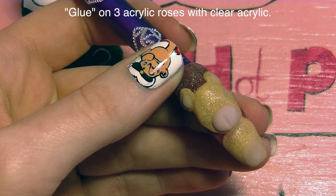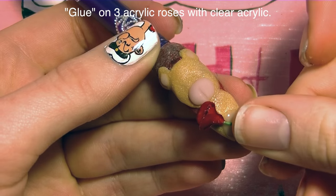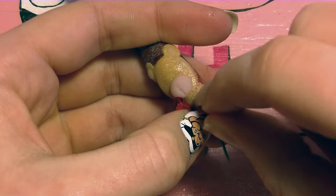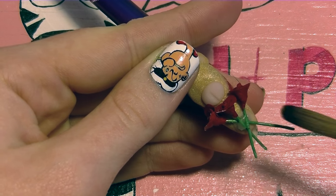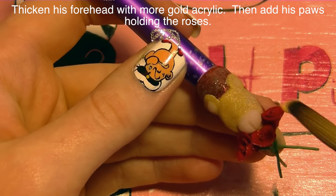Now I'm going to be gluing on my acrylic roses. I've made three and they're on a wire base, so don't worry about snapping the wire — you don't want something acrylic to break off on you. I'm putting all three on with a clear bead and holding them until they're secure enough, then adding a little bit more clear acrylic on top so they're sandwiched in and won't come off.